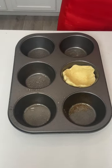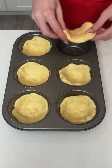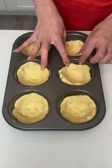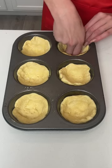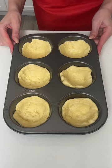Now we're going to do that to every single one. I'm just pressing my fingers on the outside edges so that we make little mini bowl shapes. Perfect, we are done with that.